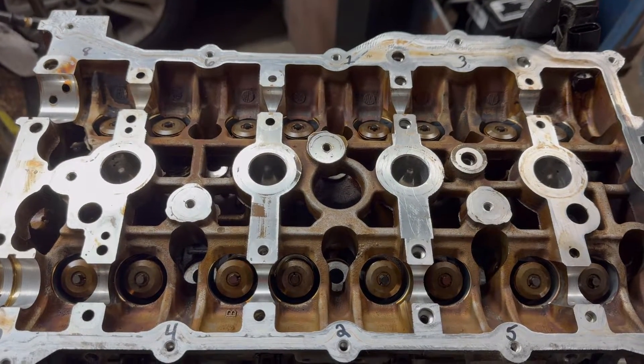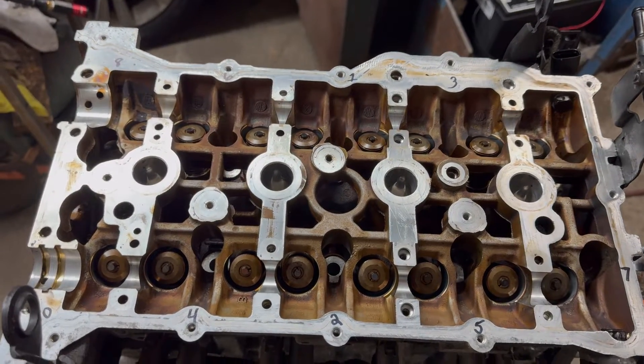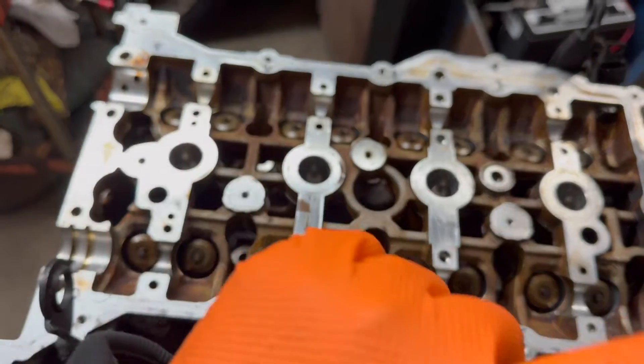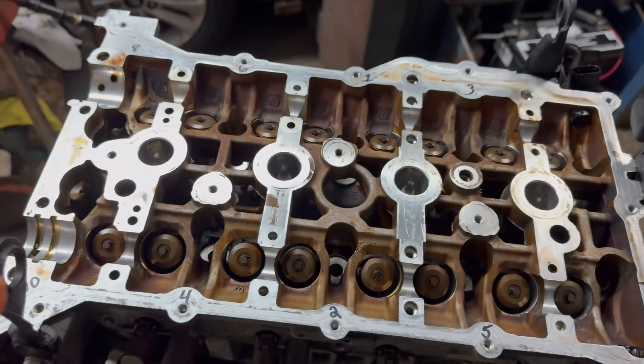Now the torque sequence — you can stop the video if you want to get a look at it. The sequence goes: one, two, three, four, five, six, seven, eight, nine, and then ten.